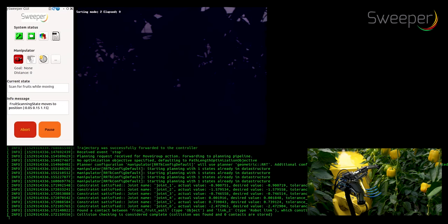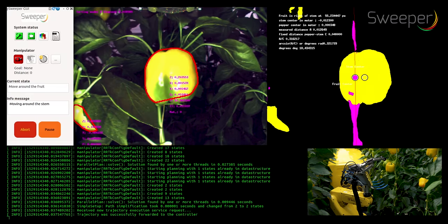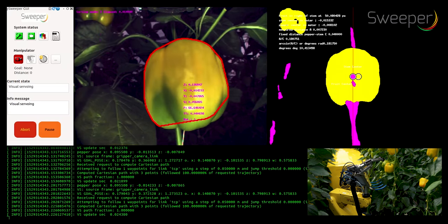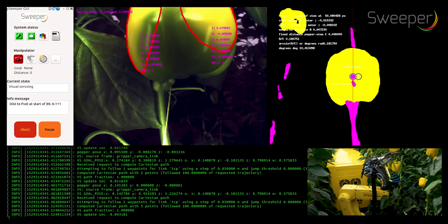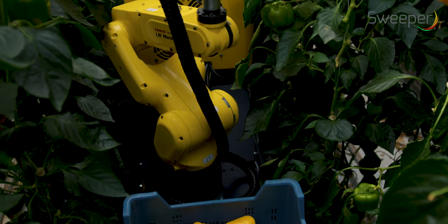The robotic arm employs visual servo control to reach the peduncle of the peppers on target. For this, it takes images from several sides. The arm approaches the pepper in such a direction that the stem is always to the backside of the pepper.